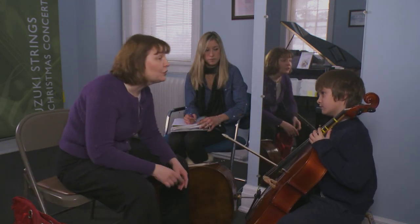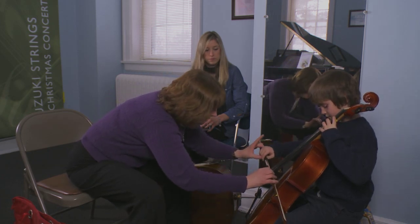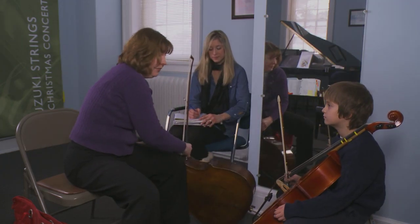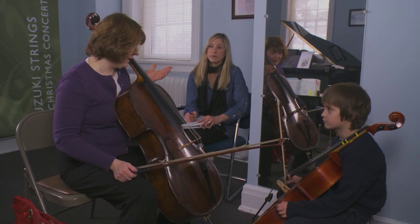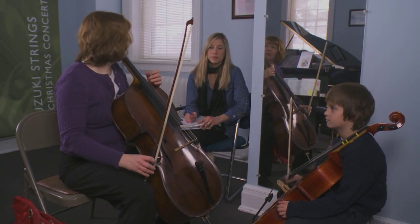We're going to have you warm up with your French folk song. I know you were working on that this week. Let's play French folk song together. This time we'll add some of the dynamics and see if you can think about how your bow is going nice and straight. It's sounding good — it's really coming along great.